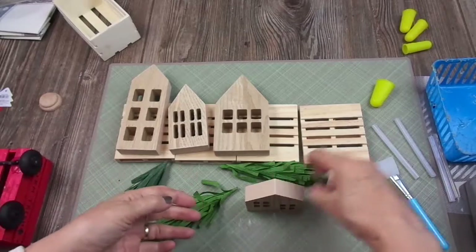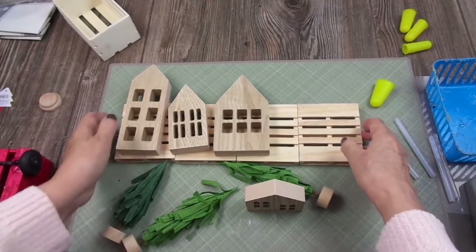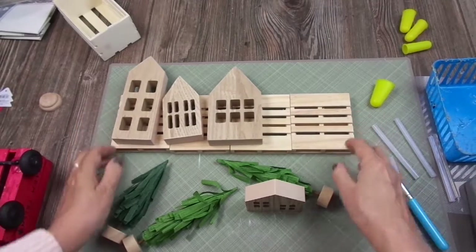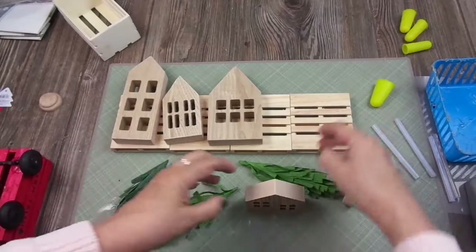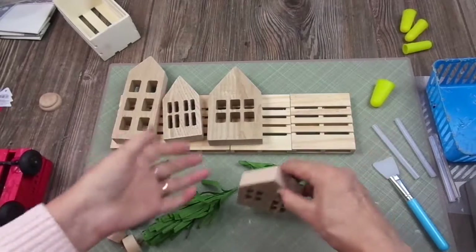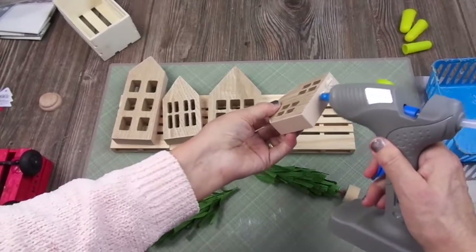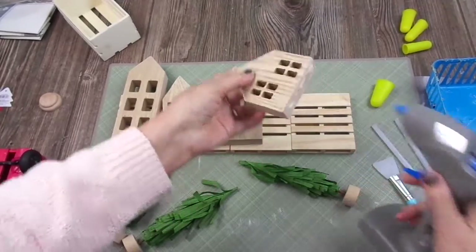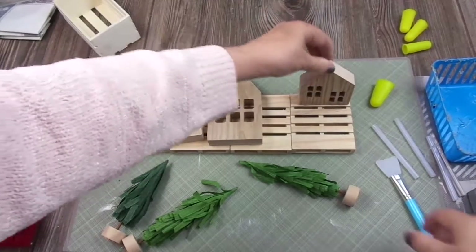Since I have nothing to protect them with right now, it's only $1 if one gets ruined — I'll remove the house and tree and buy a new pallet. Maybe next year I'll be able to go to stores more frequently and find a sealant. For now they're going to be like this, so I'm going to glue the houses to the pallets.